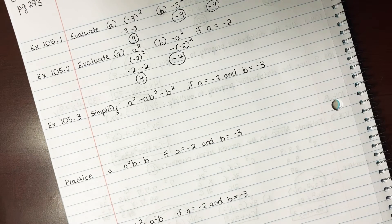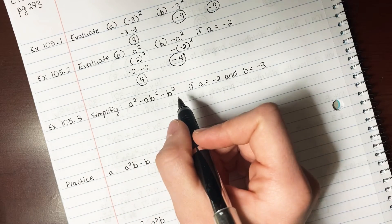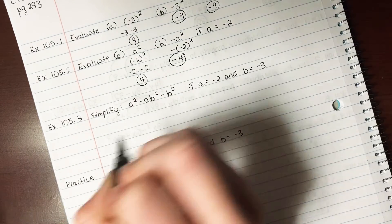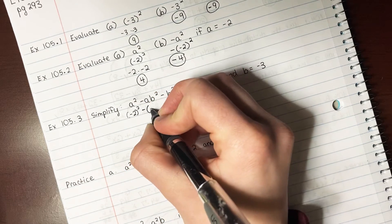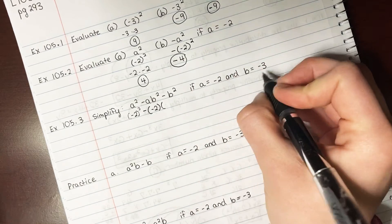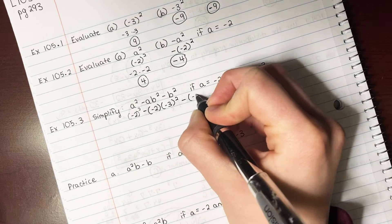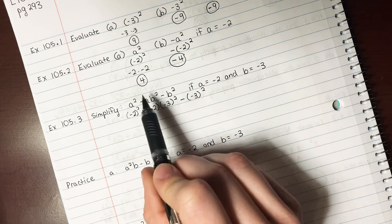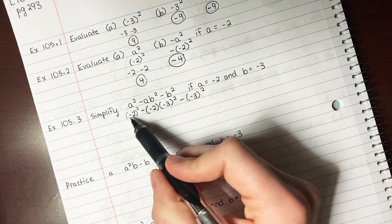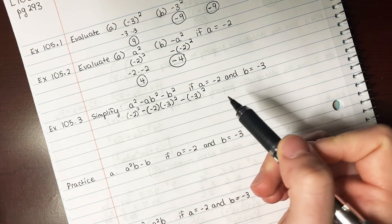Example 105.3: simplify A squared minus AB squared minus B squared if A is negative 2 and B is negative 3. Make sure you're writing these out first in a detailed manner. For A squared, write negative 2 in parentheses; then minus negative 2 times B, which is negative 3, squared; then minus negative 3 squared. All you've done is put the numbers in. But if you do that step wrong, you're going to get the whole problem wrong — if you mess up that step, you're a goner.